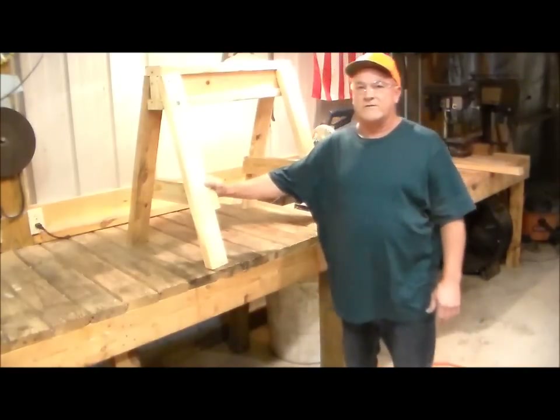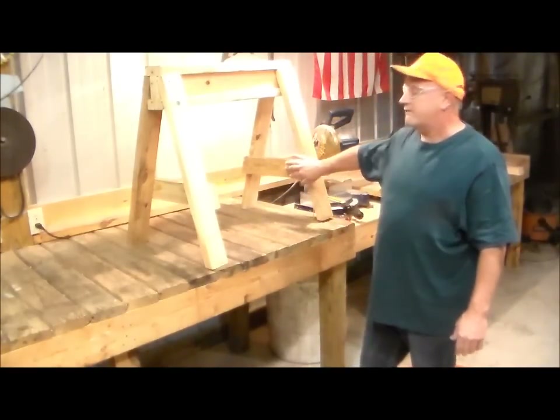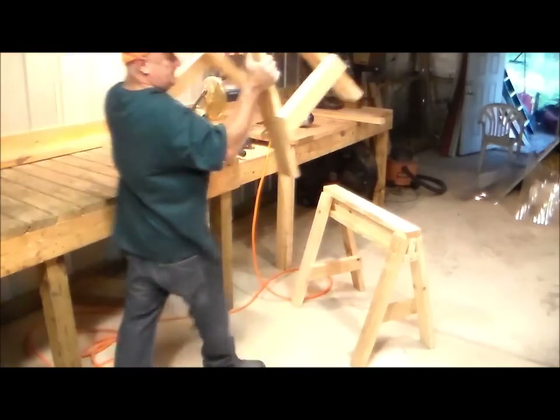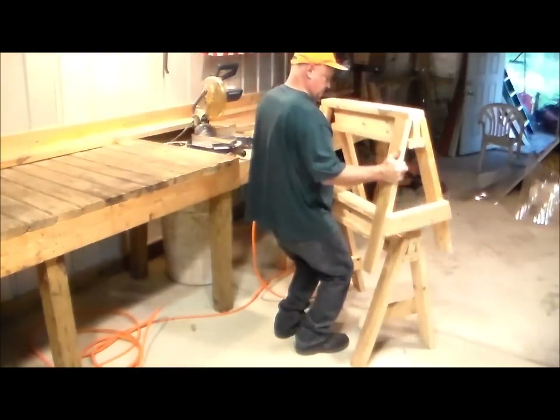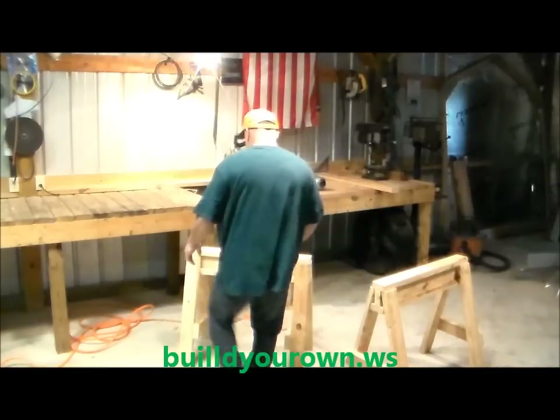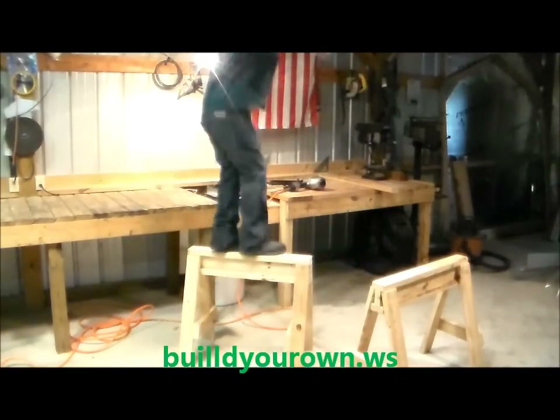There it is, pretty sturdy little sawhorse. If you want to make it stackable, on the next one you build, instead of putting the braces on the inside, put them on the outside.